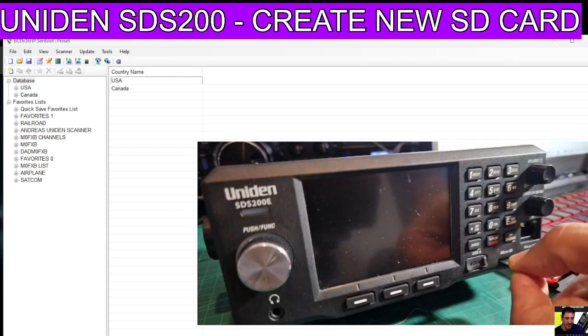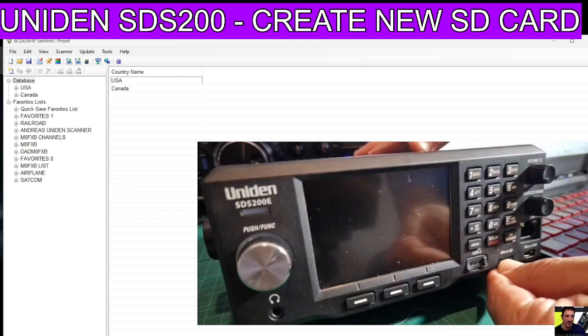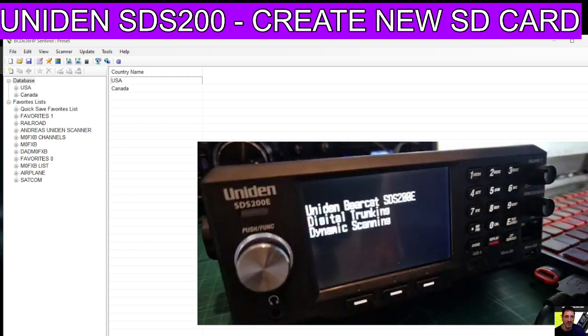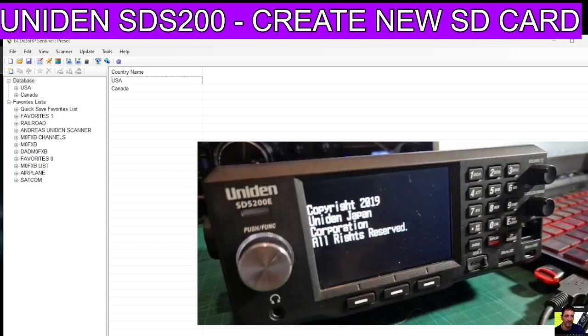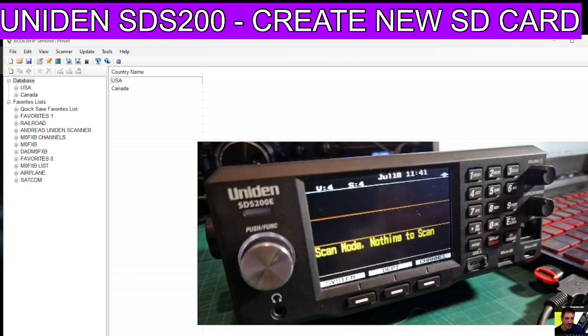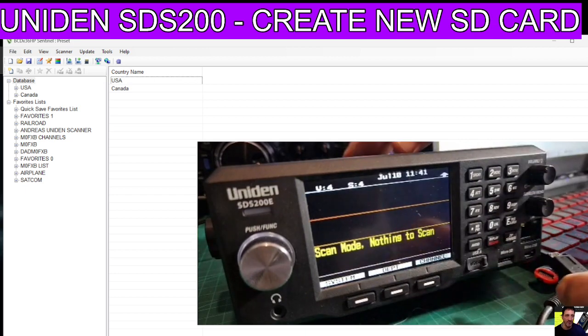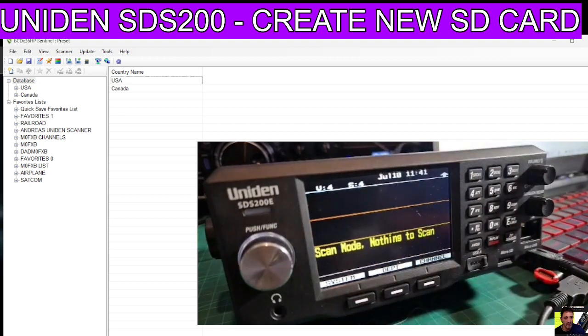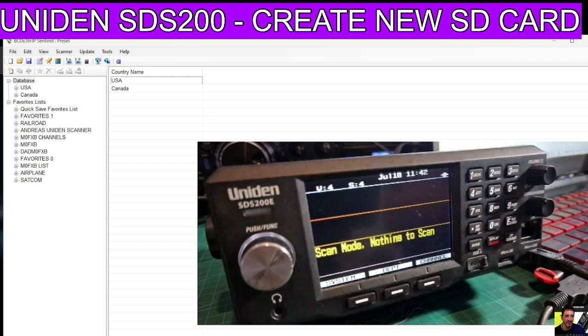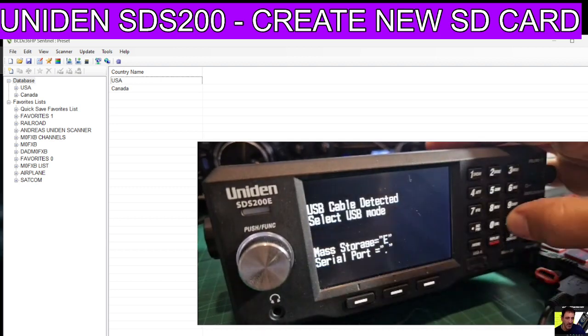Put it into your SDS 200 - carefully slot it in and turn it on. It will now boot. Once it's booted, plug in the micro USB at the front and plug it into your PC.